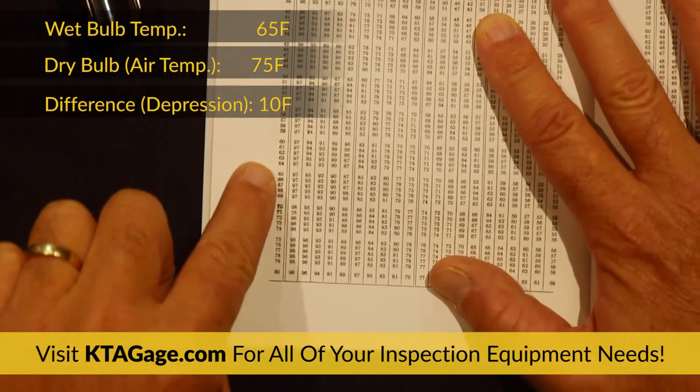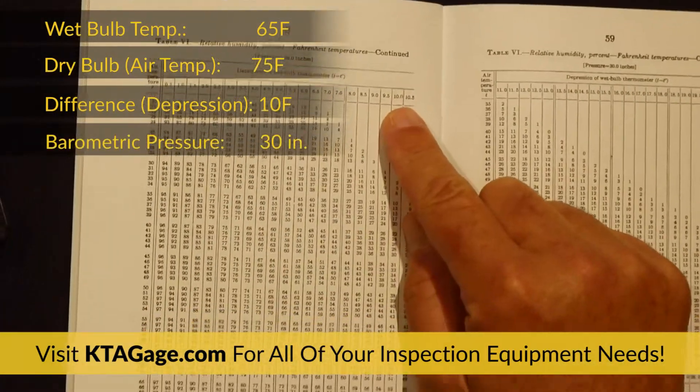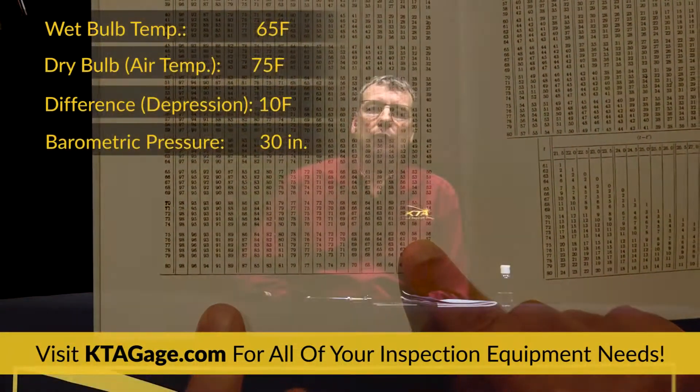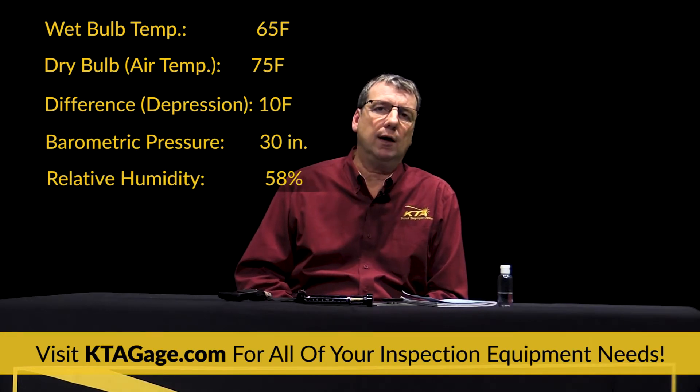Locate the psychrometric chart for relative humidity corresponding to the barometric pressure in the work area. We'll use the 30 inch table. Intersect the air temperature with the difference between the wet and dry bulb temperatures to determine the relative humidity, and record that value.